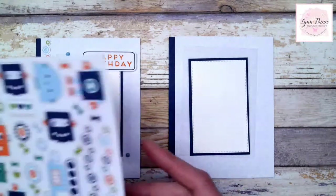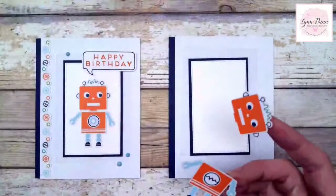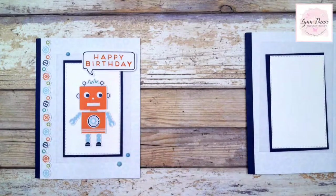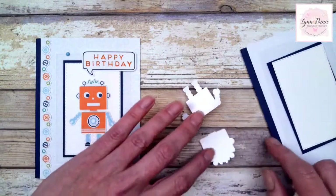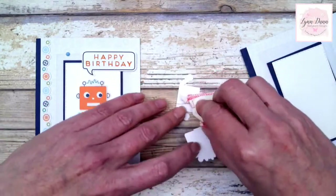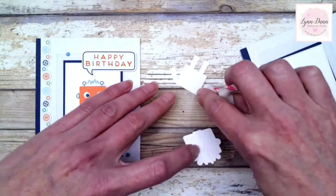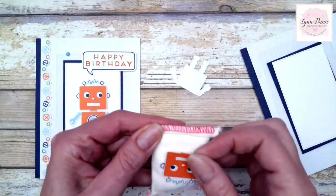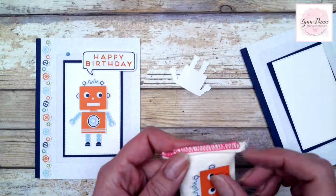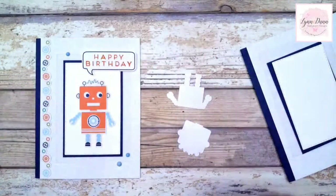For this one, I just took the stickers that are in the kit and peeled off these little stickers — there are two of them. I added them to my white cardstock. However, I'll show you what you can do if you want to add a little depth and dimension. You can take your embossing buddy and just remove the stickiness from these stickers. That gives you the ability to pop them up on the card and give it a little more depth and dimension. Sometimes stickers don't look great when they're laying flat, so I like to give them a little depth and dimension.